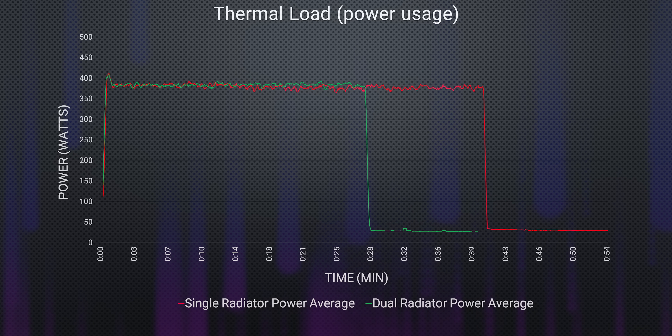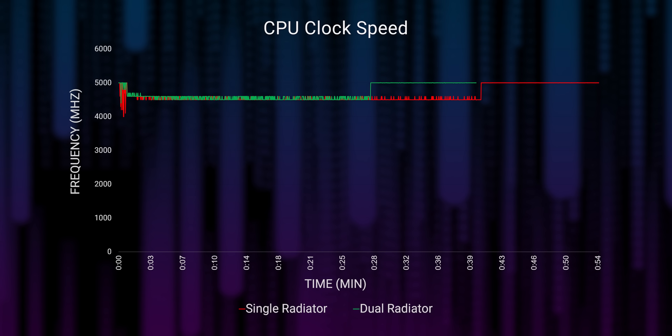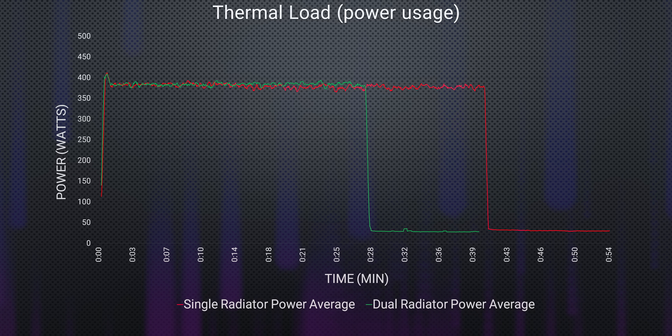Just kidding. We did our due diligence and checked the CPU as well, to make sure that both loops were actually experiencing the same thermal load. Both scenarios had the CPU clocked between 4.5 and 4.6 GHz — nothing out of the ordinary there — and our power usage looked nearly identical as well.